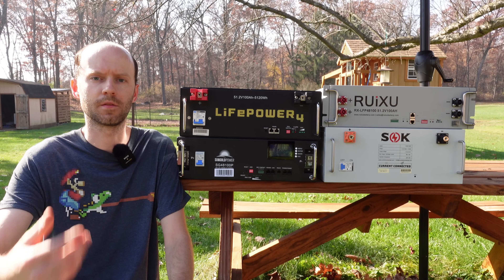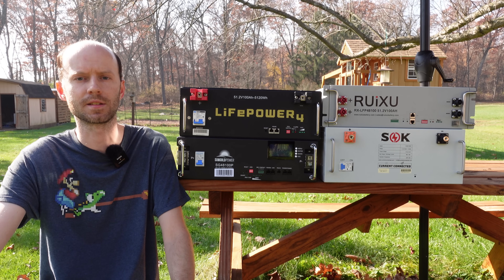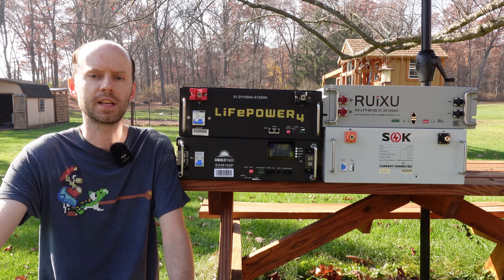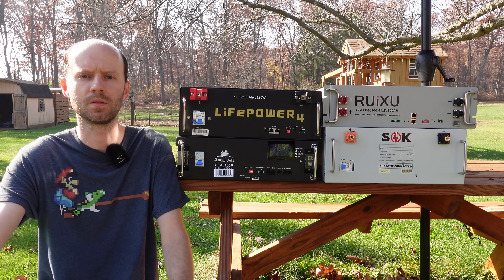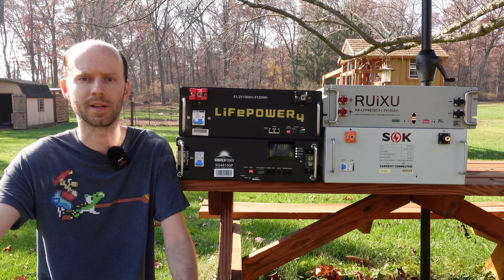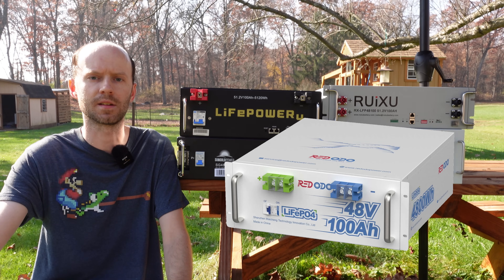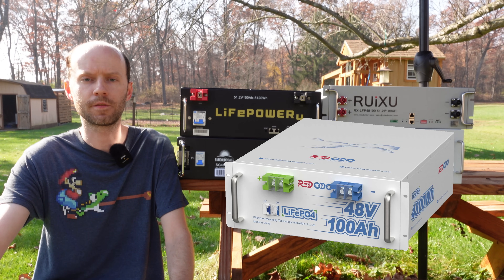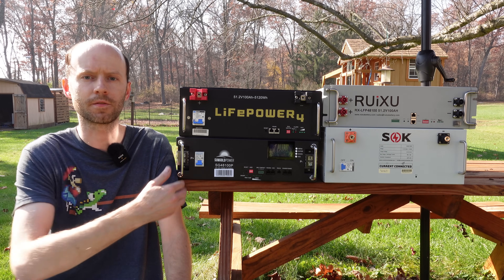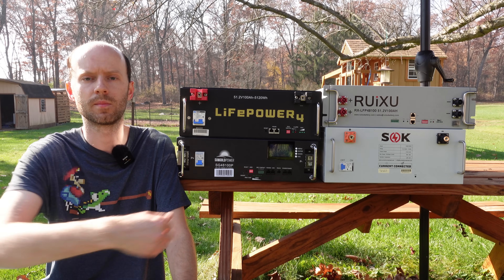The first point to talk about is voltage. You may be thinking they're all 48-volt batteries, they're all the same — well, that's not necessarily the case. Each of these batteries contains 16 cells at 3.2 volts nominal each, giving you a total nominal voltage of 51.2 volts. They're not technically 48-volt batteries, but they do fit in the generalized 48-volt battery category. However, there are a number of manufacturers out there producing these rack batteries with only 15 cells, which gives you exactly 48 volts nominal. All of these batteries I have here are 16-cell 51.2 volt.